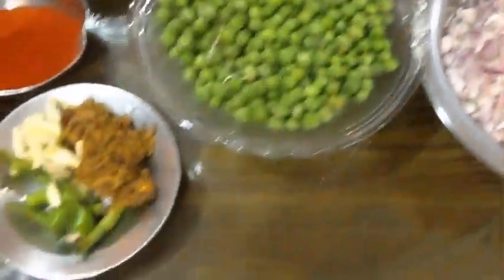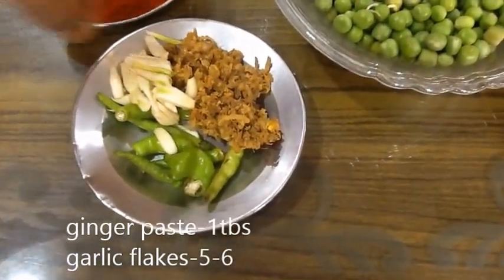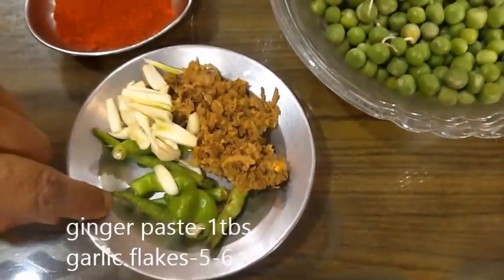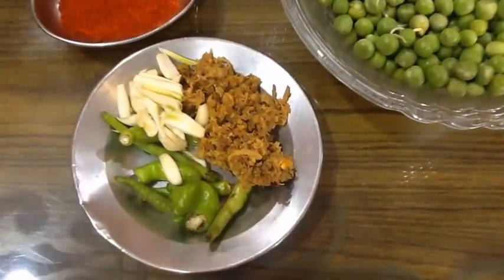We will use about 4 to 5 grams of chana. We will prepare the chana as it is, because it works well in this recipe.